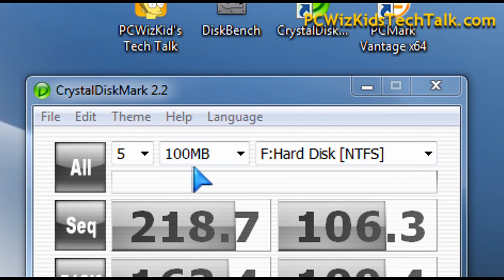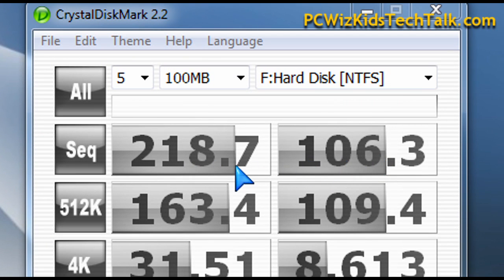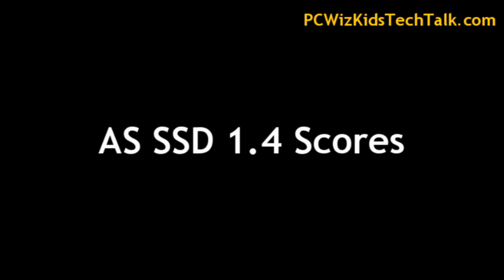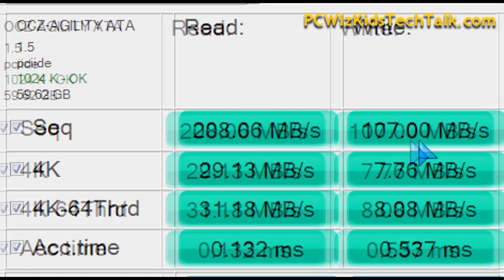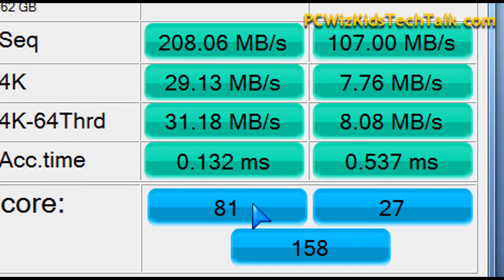Here is the Crystal DiskMark, which also shows that on the sequential reads and writes, it did very well — 218 megabytes per second on reads, and the writes performed well also. So that's what we're looking at there to compare and see how it meets the advertised specs.